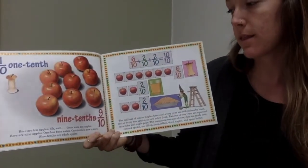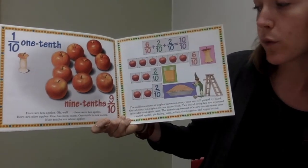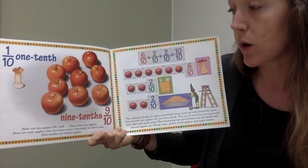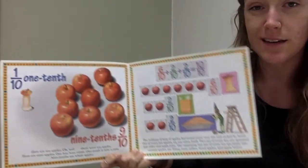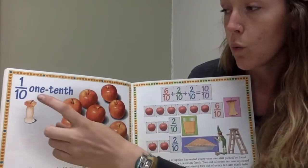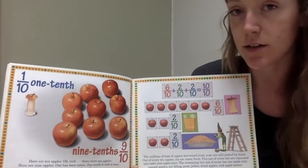One-tenth. Here are ten apples — well, there were ten apples. Here are nine apples; one has been eaten. One-tenth is now a core. Nine-tenths are whole apples. So this is a set of apples — there were ten apples. One-tenth of the apples is a core, and nine-tenths are still whole.